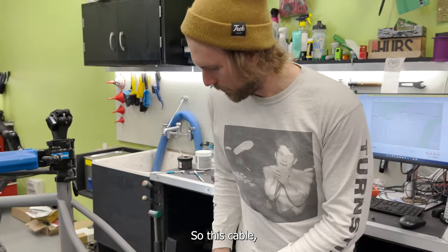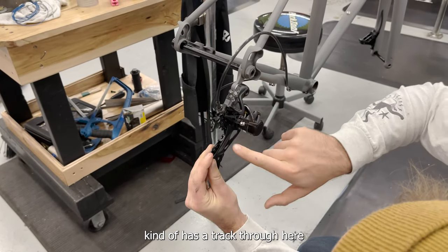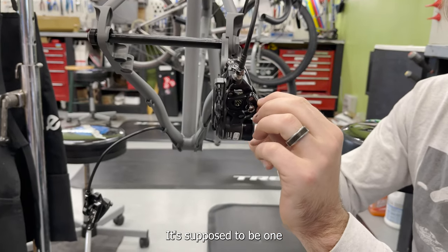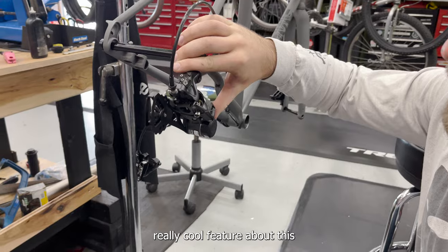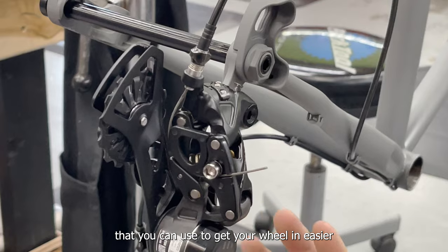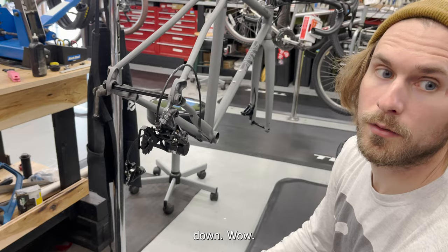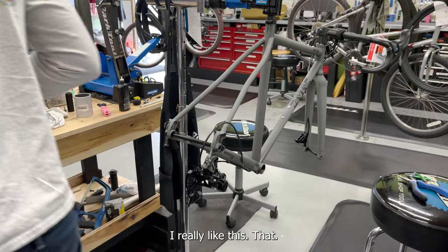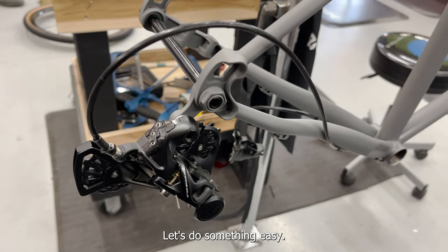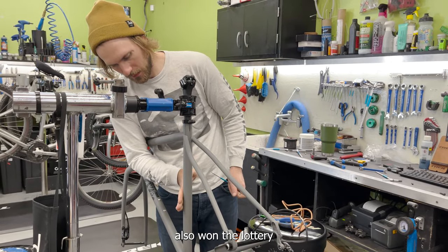This is a really interesting derailleur — the cable has a track through it and cinches down right there. One really cool feature is it has a little pin that lets you kick the derailleur out of the way to get your wheel in easier, and you just press the button to push it back down. I really like that Italian ingenuity.